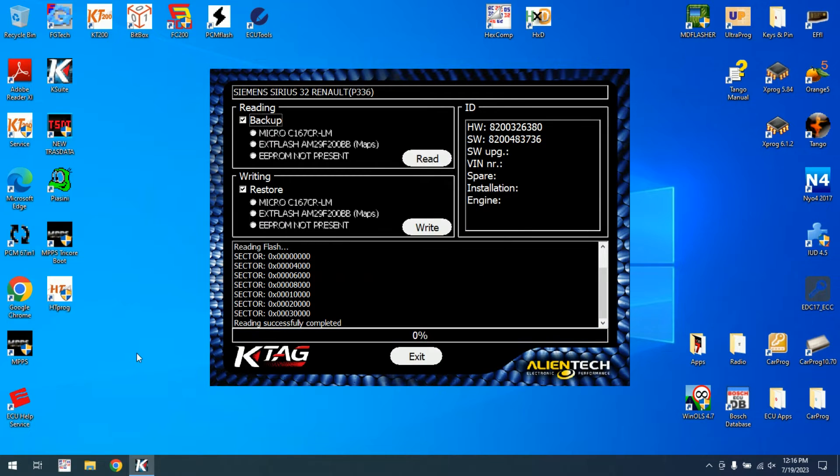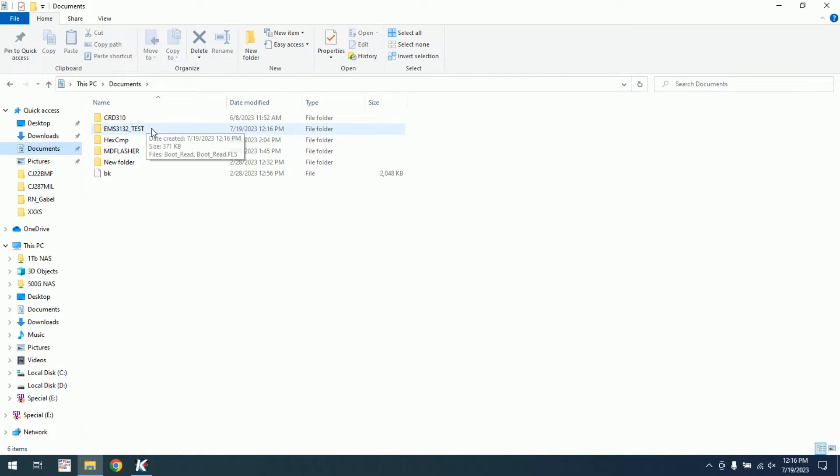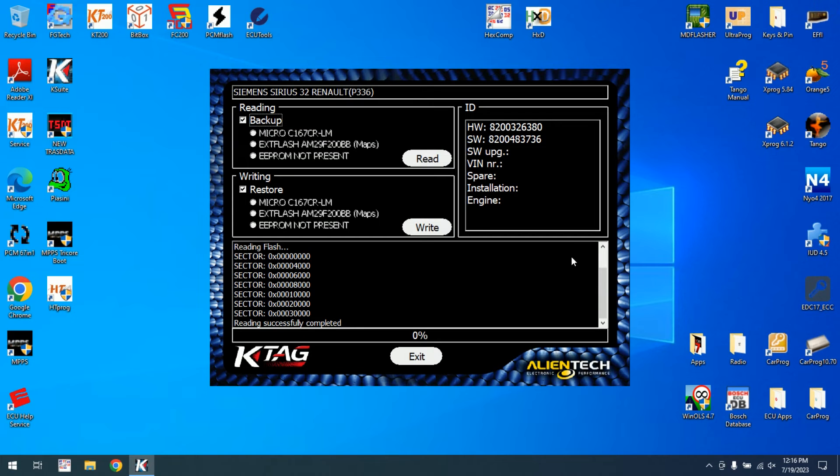Yes, we can save separately, and then if we go to the Documents we have the flash file and also the full read. We can do EEPROM operations, we can swap, clone an ECU. Remember, Sirius32 is compatible with EMS 3132 — they share the same architecture.